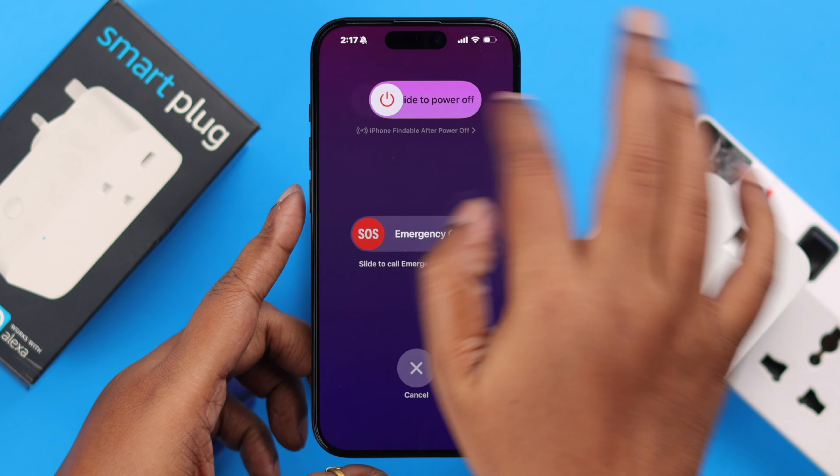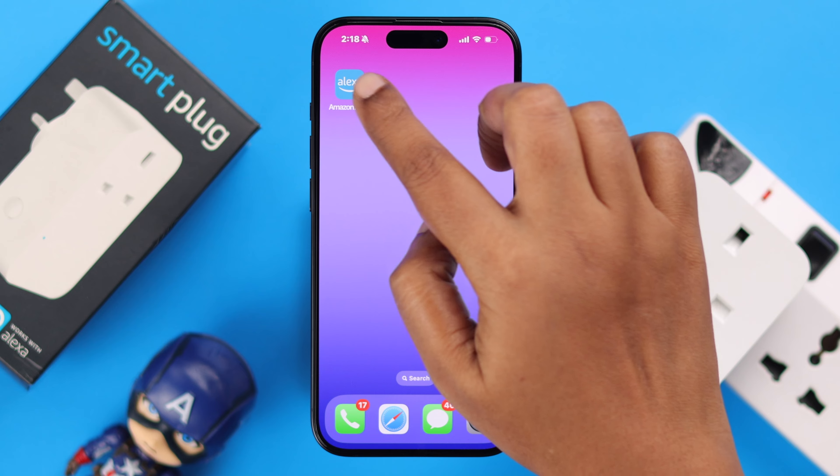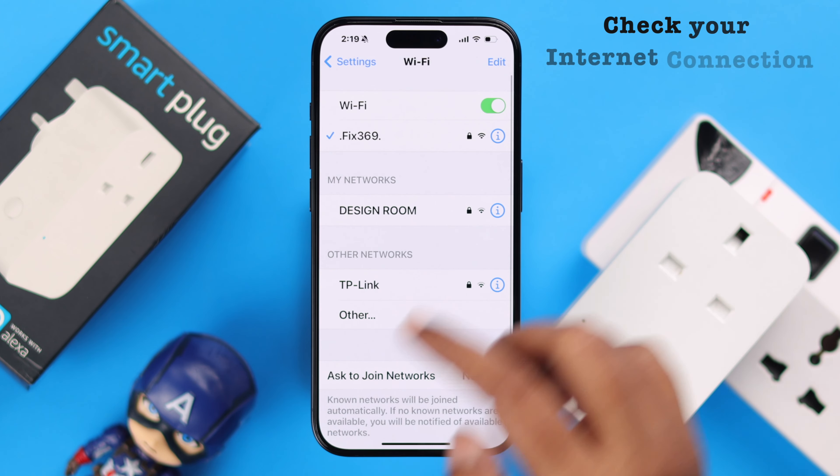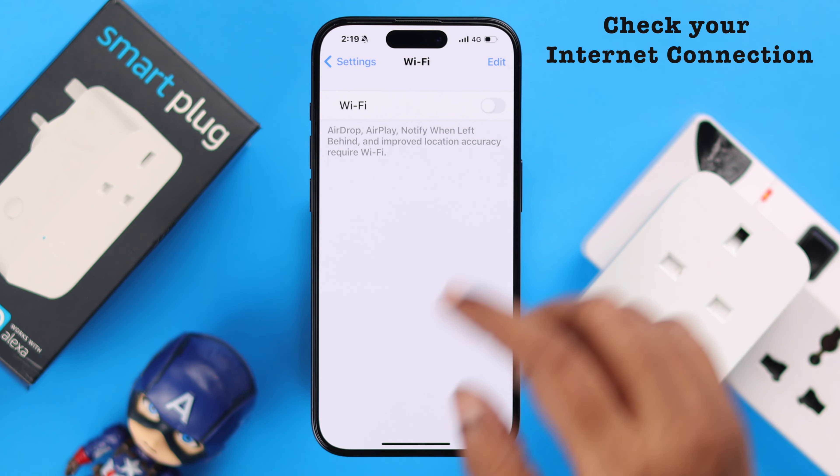If your smart plug is still not responding, give it a cold boot. Unplug it, wait for around 1 minute, and then plug it in again. At the same time, whatever device it is paired to, give it a restart as well.